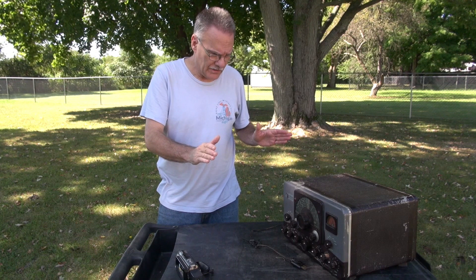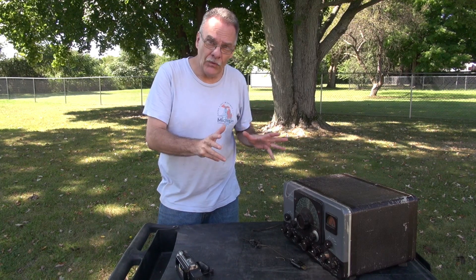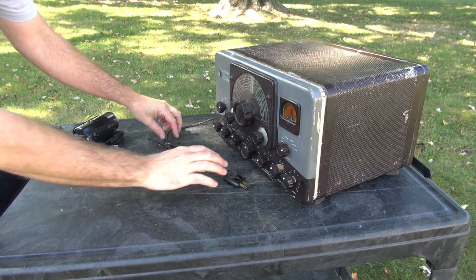This is a Johnson Ranger that was recently acquired from a swap meet, and it looks like it's full of cool surprises. Let's open it up and see what's inside — here we go, we'll open her up.